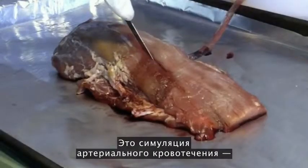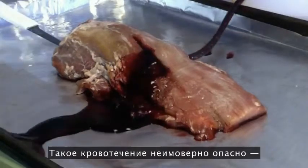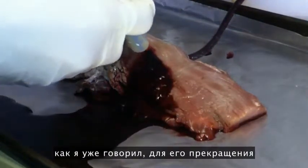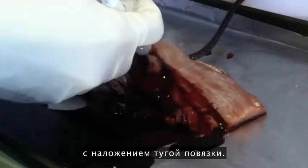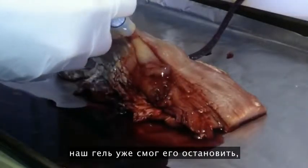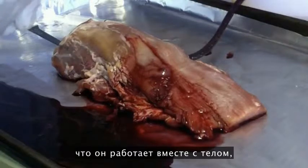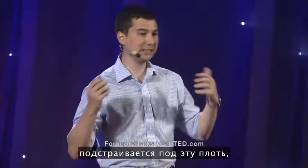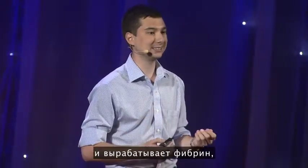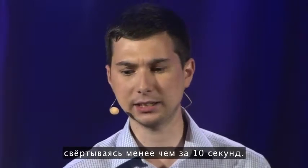This is a simulated arterial bleed — blood warning — at twice human artery pressure. This type of bleed is incredibly traumatic and would take five minutes or more with pressure to stop. But in the time it takes to introduce the bleed itself, our material is able to stop it, because it goes on and works with the body to heal. It reassembles into the tissue, the blood recognizes that and produces fibrin, creating a very fast clot in less than 10 seconds.